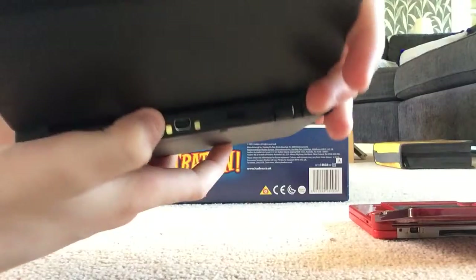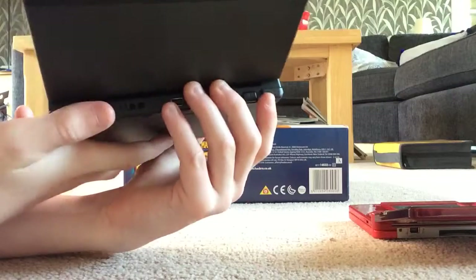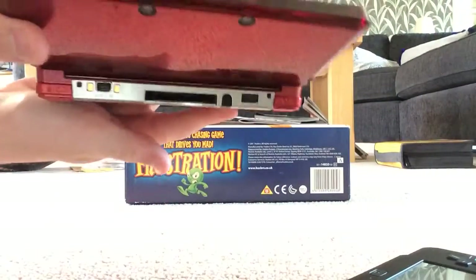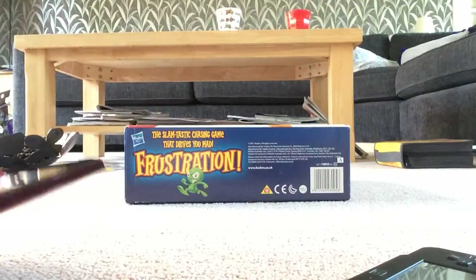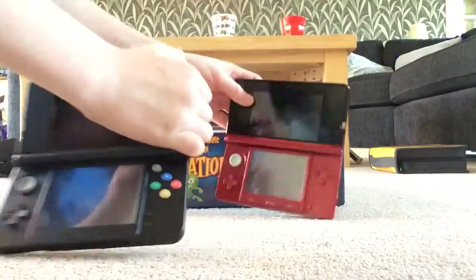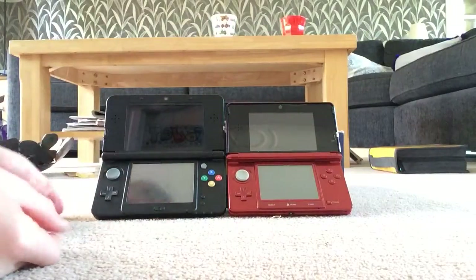On the New 3DS the charger slot is in the middle, and it's also got two new buttons — ZL and ZR — which the old 3DS doesn't have. Also, the 3D is more stable on the New 3DS.